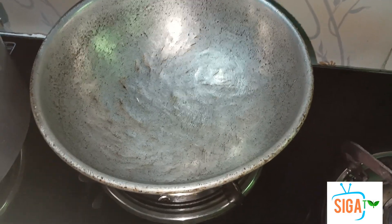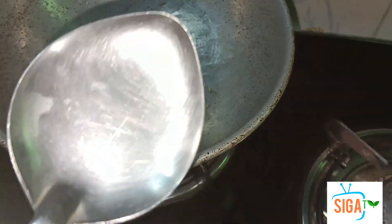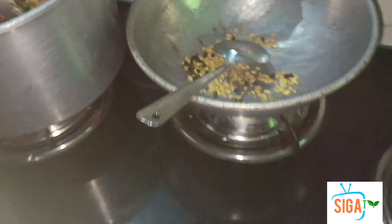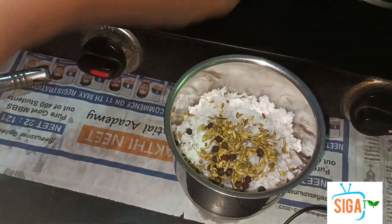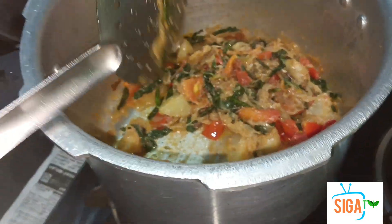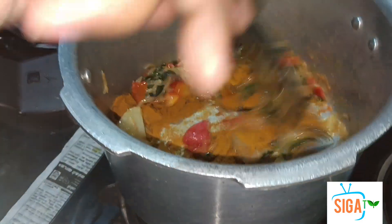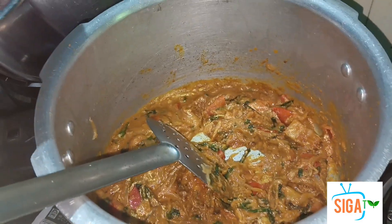Let's fry it. Add the mix in the middle to the side. We can add the sauce to the side. Add a ton of sauce to the side, and add the sauce. I'll cook it up.